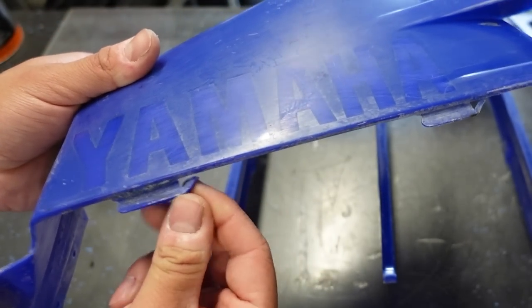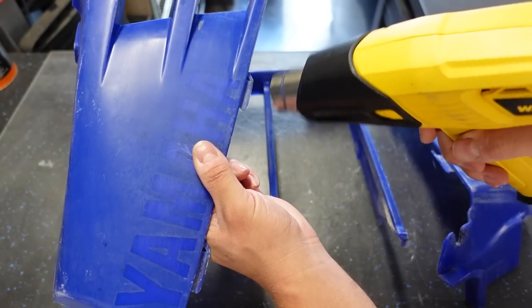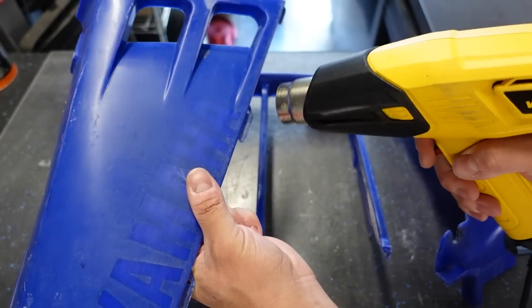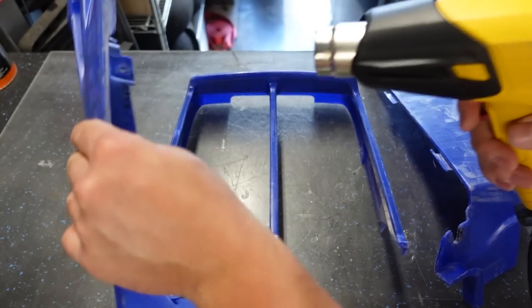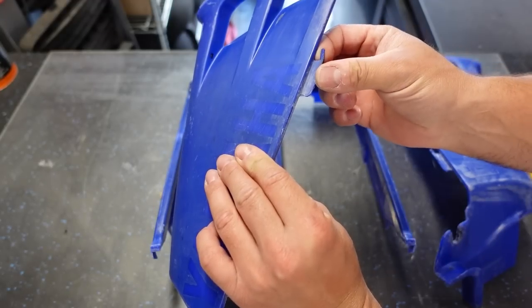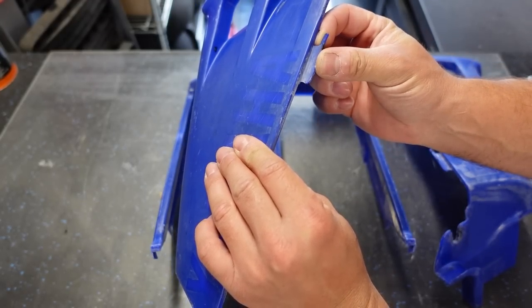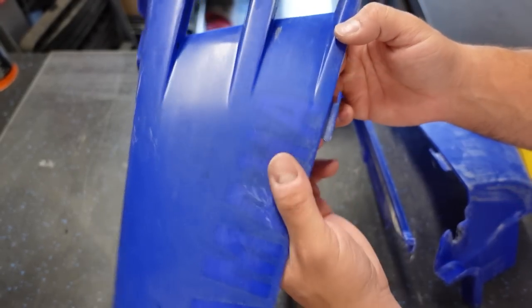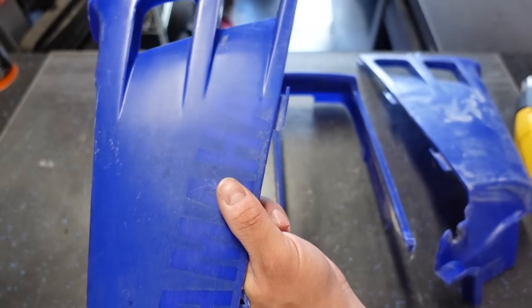We'll straighten out these little tabs — this happens pretty regularly. These tabs bend, and they don't look cracked just yet. If you just bend them down they'll snap, but if we take a heat gun and heat them up, you should be able to bend them back down and save them. A lot of times they break off and the tank guards are still usable, but it's nice if you can save these little hook portions.